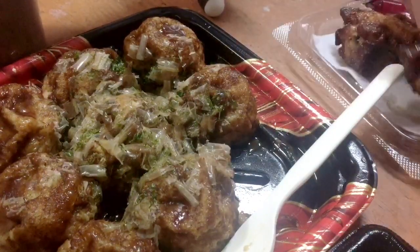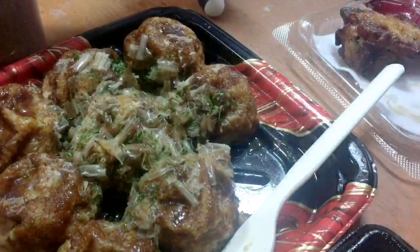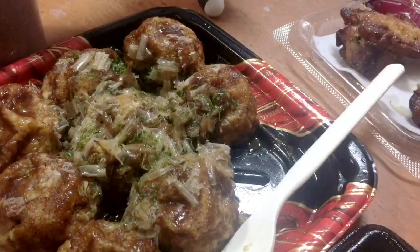Something happened during my live. Mmm! Ang sarap-sarap! Well, this is it, guys!